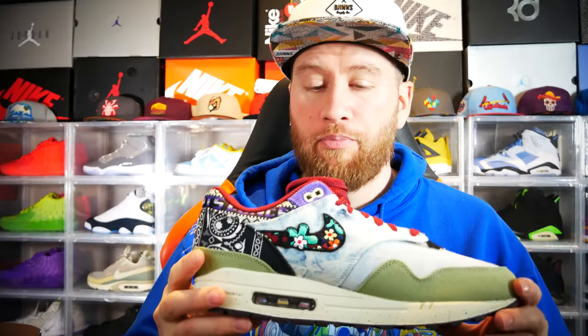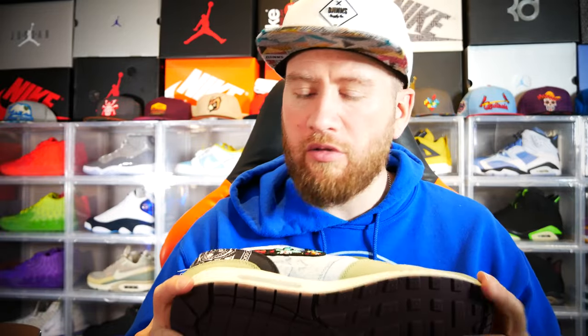Overall, this is probably going to be one of my favorite Air Max collabs that I've seen in a while. This is just a really well done shoe in my personal opinion and it is going to go into my collection. Hopefully you guys enjoy this video — once again like and subscribe, and maybe comment and let me know your thoughts and what you guys would like to see. Until next time, take care.